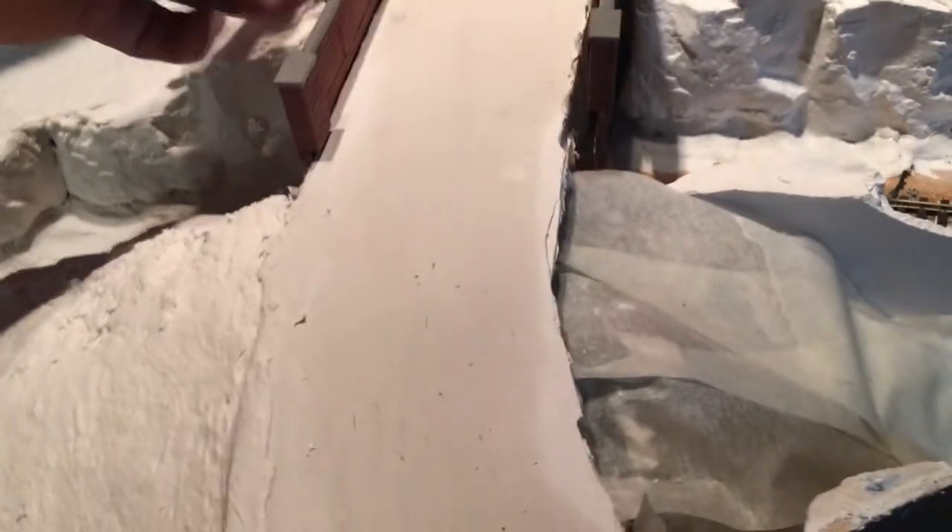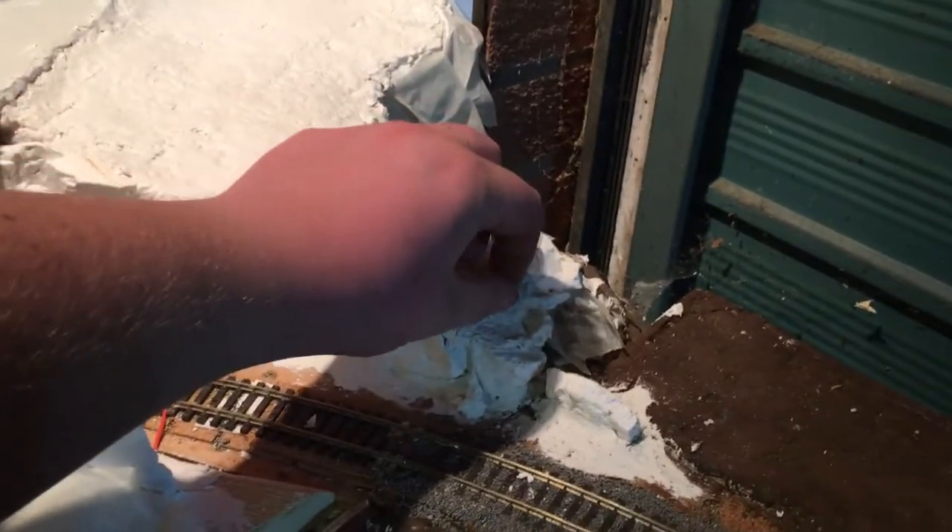We'll get that done whenever we get it done, but other than that the groundwork - the sculpt molding and stuff - is pretty much done. That's the only video on groundwork you're going to get. Everything's ready for a lick of paint. The bridges are already painted and weathered, scratch-built by me. There's also another bridge which has been scratch-built by me. Let's have a little look around the layout.